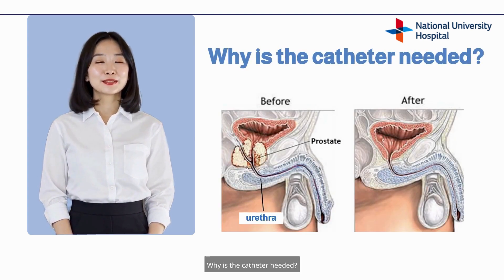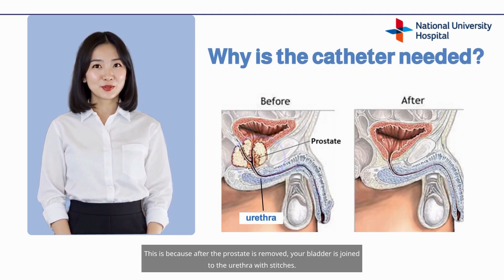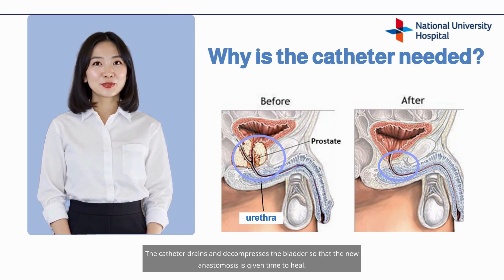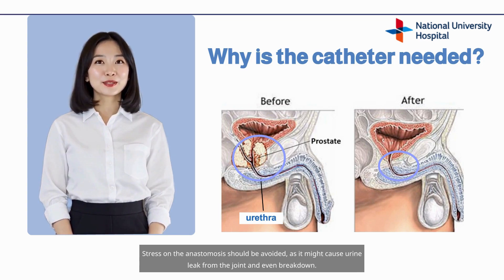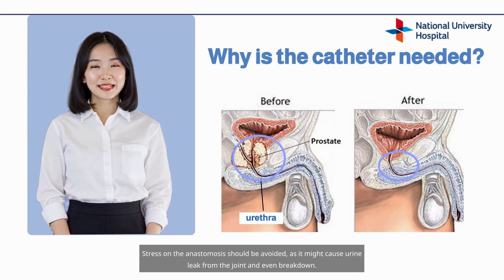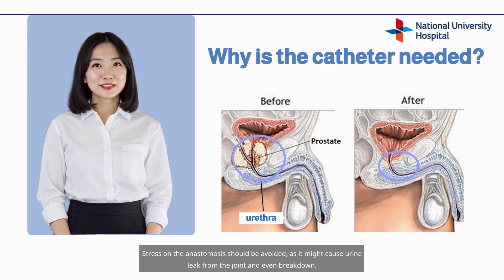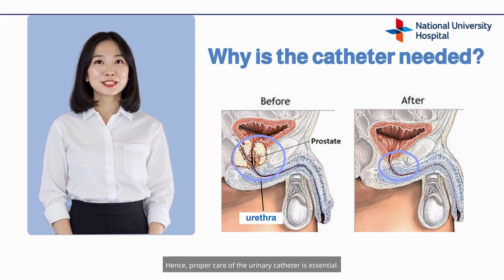Why is the catheter needed? After the prostate is removed, your bladder is joined to the urethra with stitches. This joint, or anastomosis, needs approximately 7 to 10 days to fully heal. The catheter drains and decompresses the bladder so that the new anastomosis is given time to heal. Stress on the anastomosis should be avoided as it might cause urine leak from the joint and even breakdown. Hence, proper care of the urinary catheter is essential.